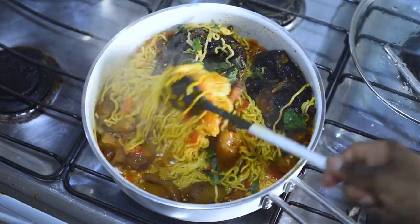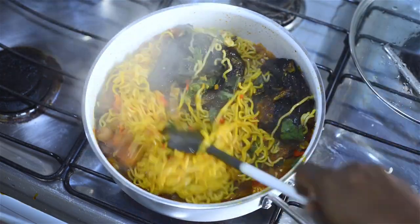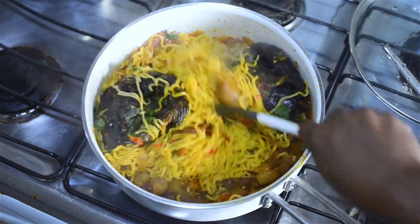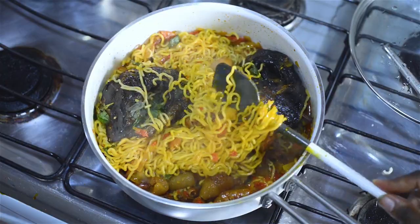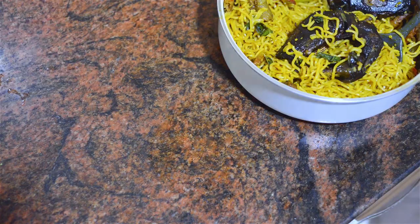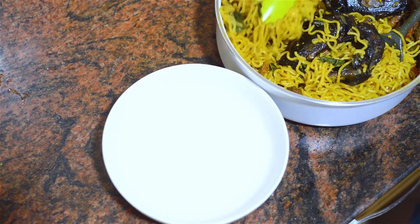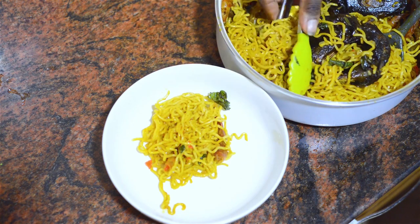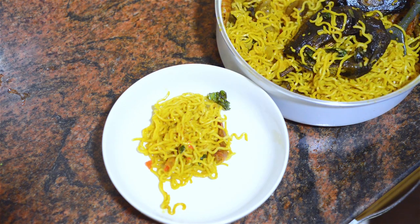Absolutely delicious, so so nice! And obviously the color in there also makes it look pretty as well. Once that is done, there is my native noodles looking so delicious. I'm just going to give it a nice serve in my bowl — a generous portion.